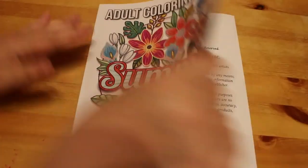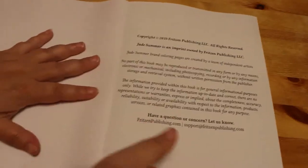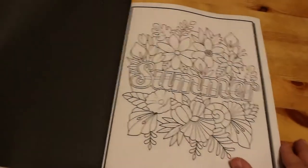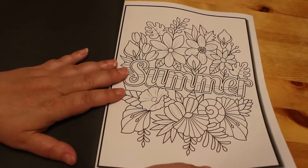So this is Summer by Jade Summer. It came out last year so it's not that old — it came out last summer sometime. So let's have a look. There's the title page — lovely, lovely summery flowers.